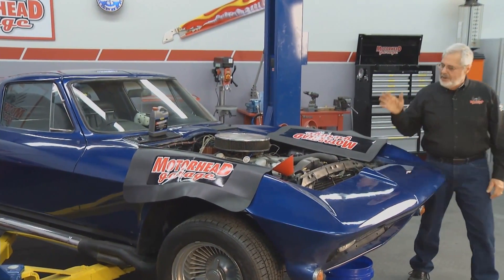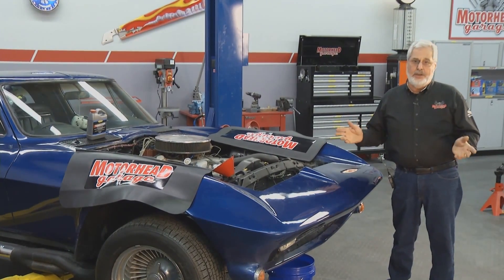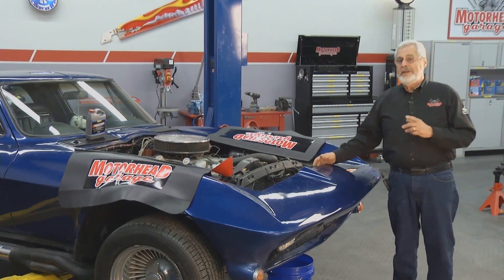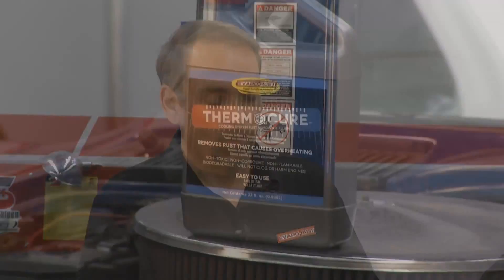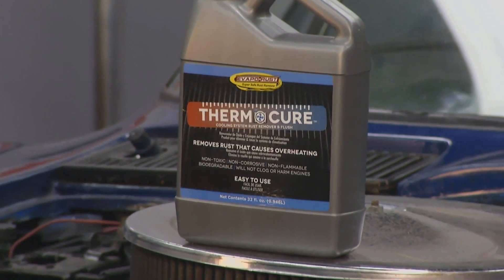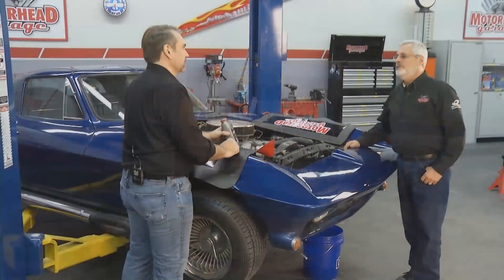The next thing you want to do is put something in here that's going to get rid of the rust. To just flush it with water is not going to do you any good. We've got David Harris here from EvaporRust — he's got something great and new to get rid of rust in the cooling system. We've got Thermocure. It's a new product from us. This is a safe, non-toxic rust remover for your cooling system.